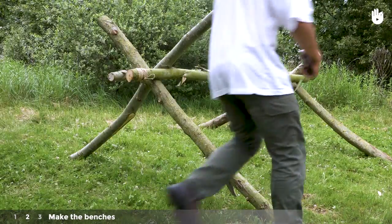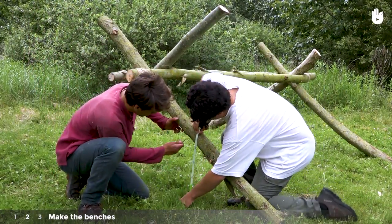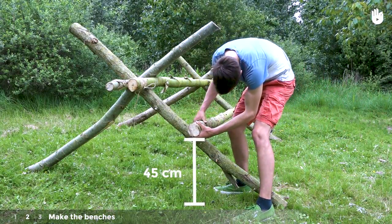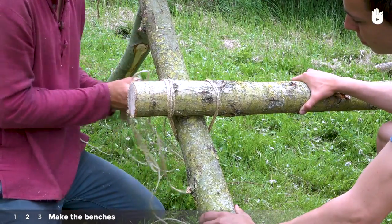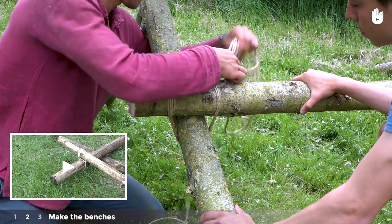Step 2: Make the benches. Mark a reference point on each of the legs at around 45cm off the ground. Position the final two logs horizontally on your markings. Then bind them to the legs by tying a square lashing. To learn more on this, have a look at our video on tying a square lashing.